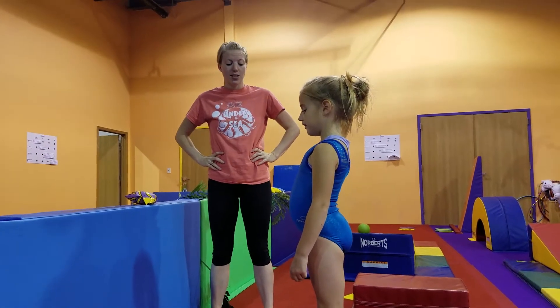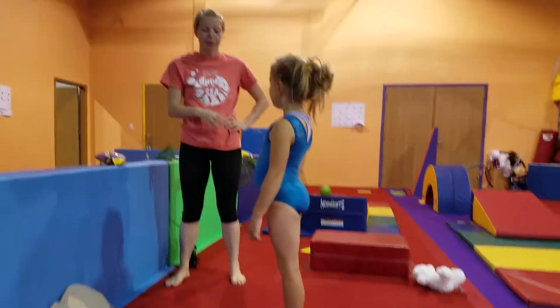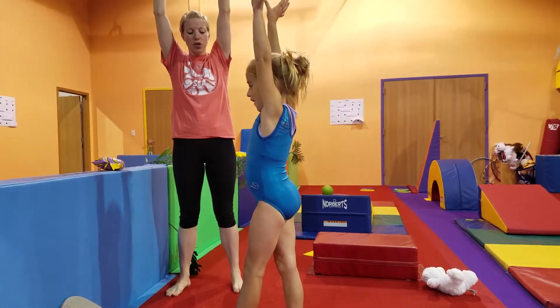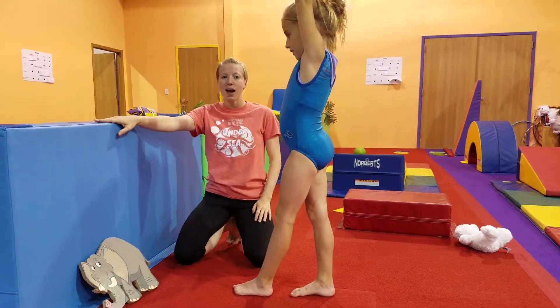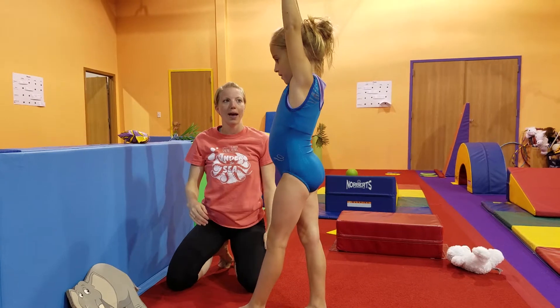The next thing we're going to do is our seesaw. At this point, a four-year-old already knows their dominant foot, so you're going to put your dominant foot forward, Ms. Kalen. Put your arms up in the air. We're going to start in this position and work on the seesaw, aiming for this high mat. We want to start on something high and try to keep a straight line from her hands to her back foot.